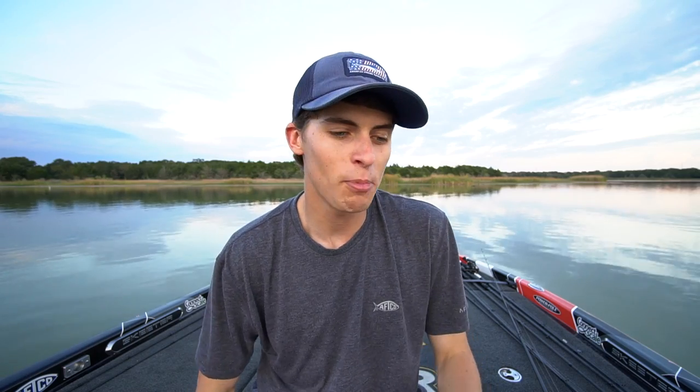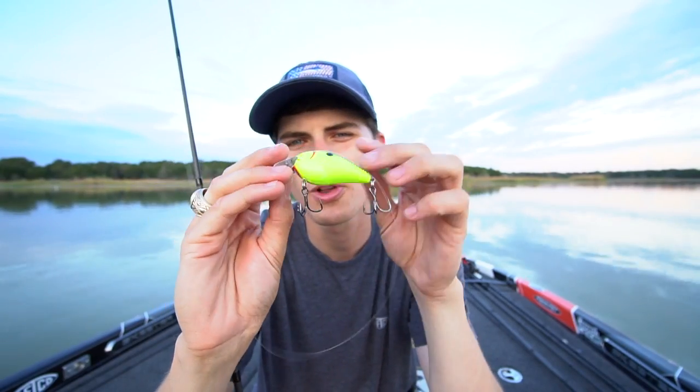Welcome back — my name is Tyler Anderson. If you're new to the channel, my goal is to help you become a better bass angler. Today's video is the 101 on how and where to throw a squarebill crankbait, specifically in reference to the fall. There are two seasons I really throw squarebills: spring and fall. Today is all about the fall, though viewers in spring can still learn applicable tips.